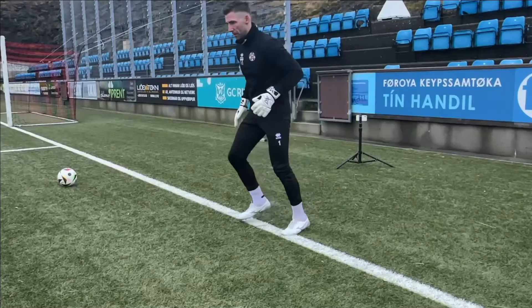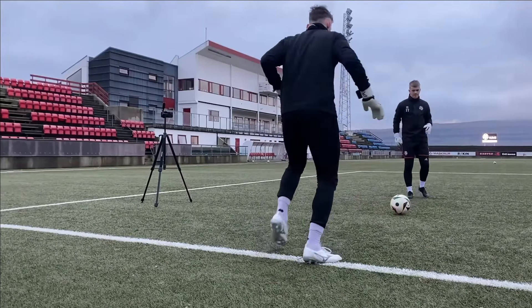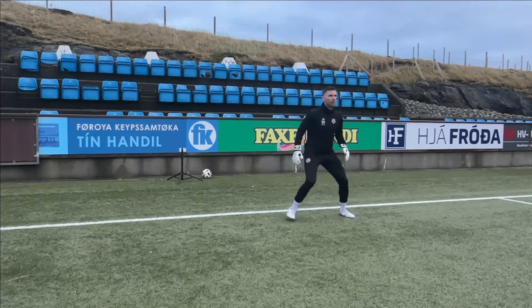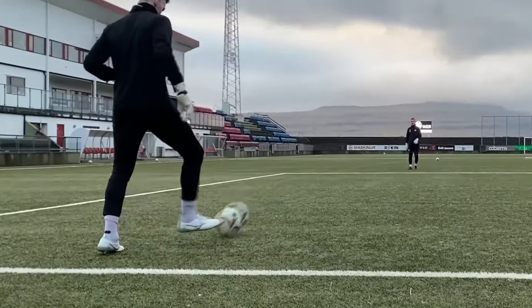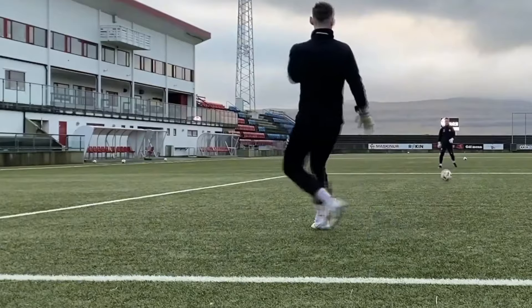With our feet warmed up and touch under control, we need to lock in our passing. We start simple with short, sharp, one-touch passes to build rhythm and confidence. Once that's feeling good, we move on to two-touch passing with slightly longer distances, focusing on controlling the ball before passing it back. Finally, we end with a bit longer passes, still keeping the ball on the ground, where the partner can challenge with tougher, more bouncing balls to work on confidence and control.